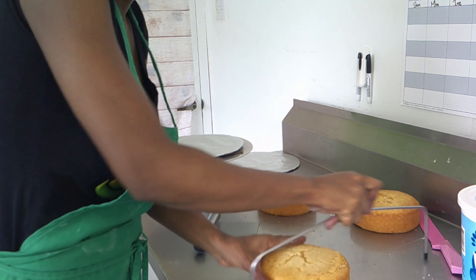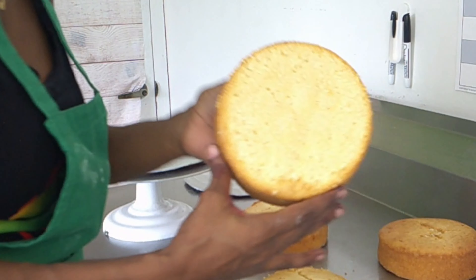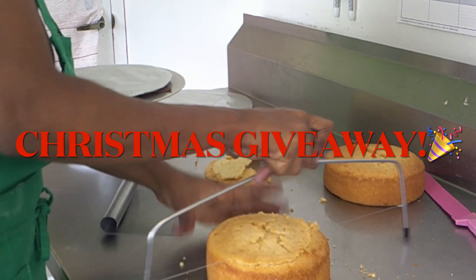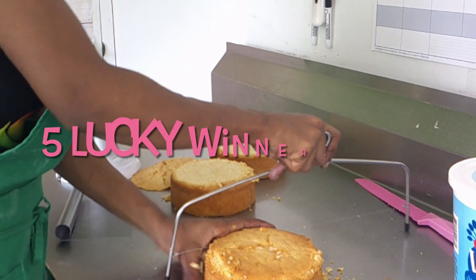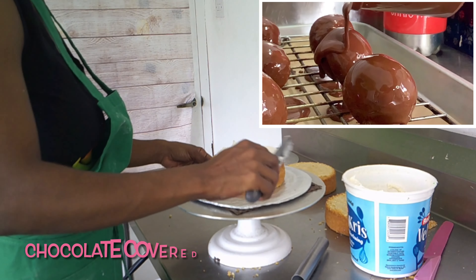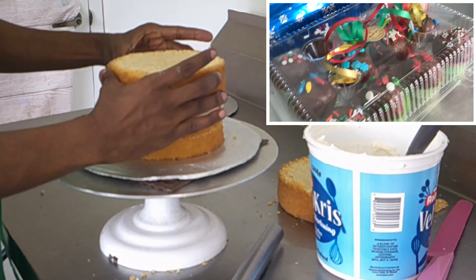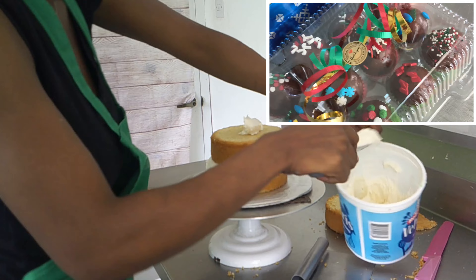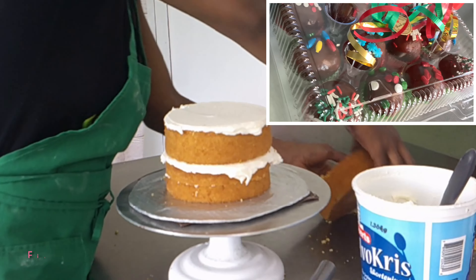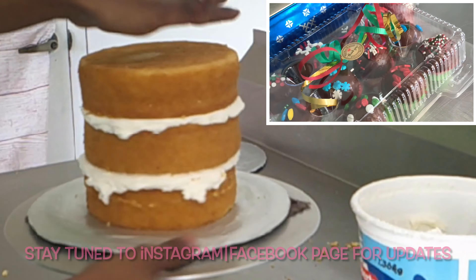Happy holidays, cake blog fam! Welcome back to the channel. As you saw from the title, I'm having a Christmas giveaway — five of you are going to become the lucky winners of some red velvet cake truffles. To be eligible, all you have to do is like this video, leave a comment, and be subscribed to the channel.